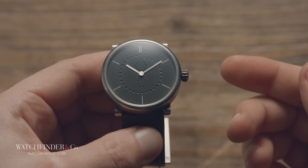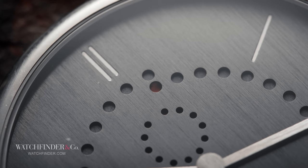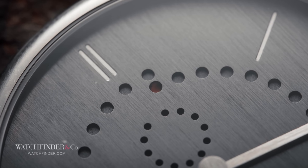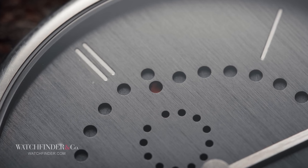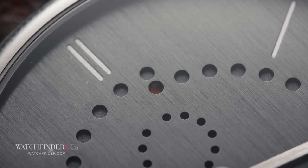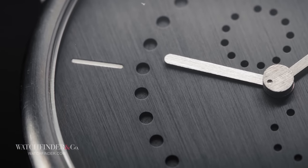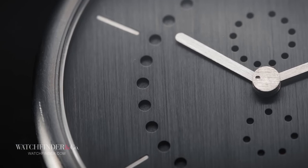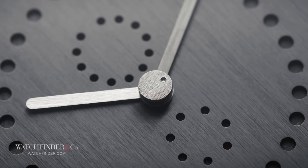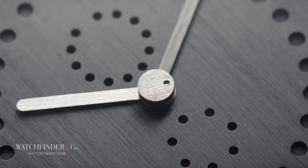What about the minutes? Same idea. See those holes around the dial just inside the hour markers? They're your minute markers, and so are the gaps in between. However many holes the minute hand has passed, double it, and that's your minute reading. And seconds? There's a running indicator in the middle, capping the hand stack.